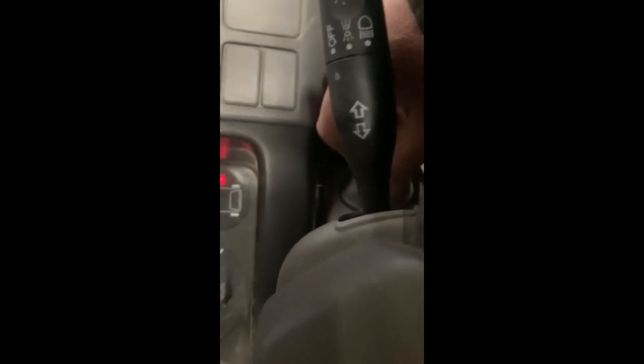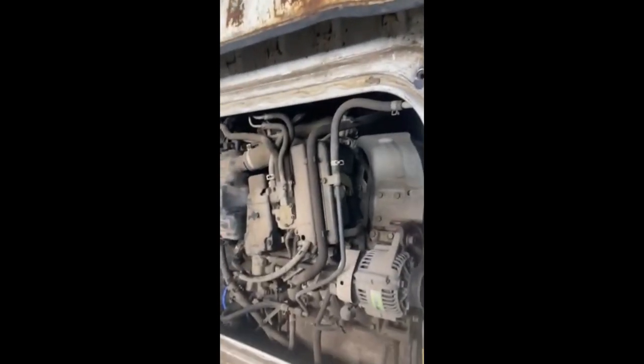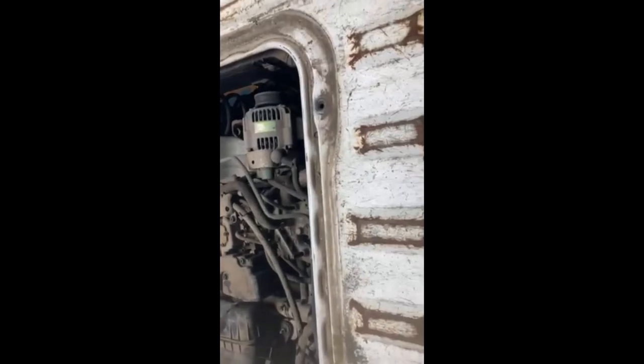Okay, here we are — the moment of truth. Oh yeah, she's sounding nice! Real nice. Oh yeah, she sounded good, she sounded strong. She's a happy girl now — she is a happy girl!